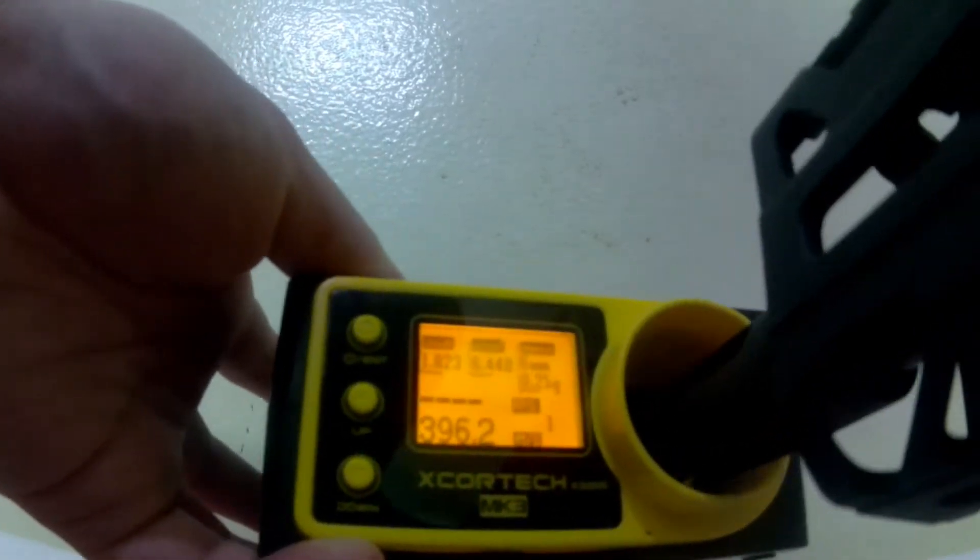The next is the chrono test. More or less, this airsoft shoots at about 400 feet per second — maybe slightly higher than that. RPS is 21 with an 11.1V LiPo battery, which is good.